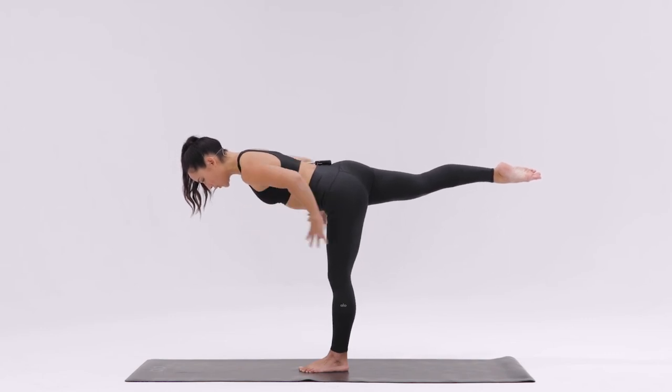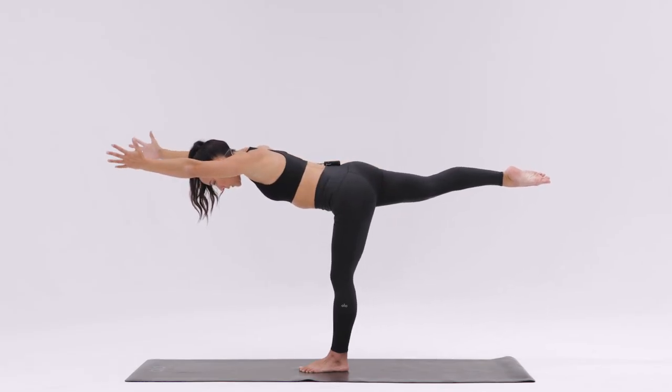Stay here, or reach your arms back behind you. For more of a challenge, reach your arms forward and draw your ribs in.